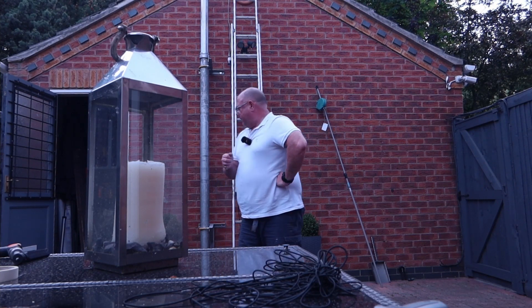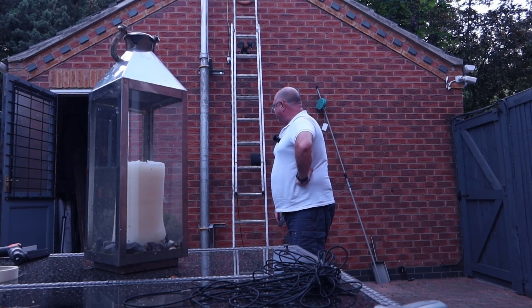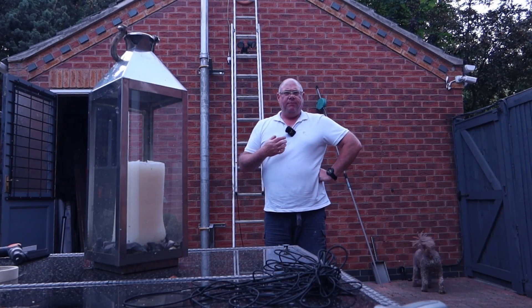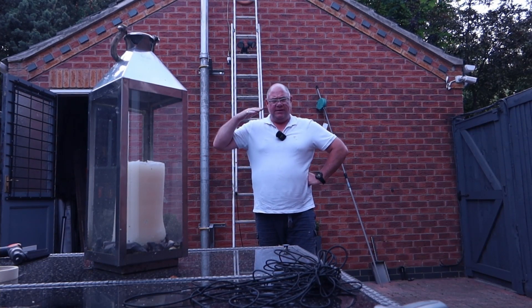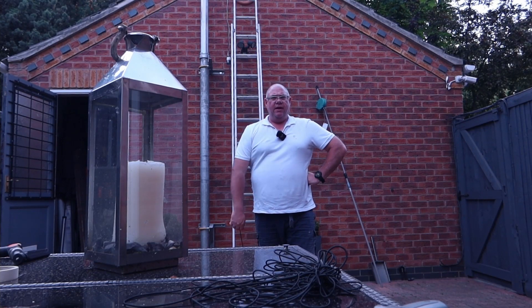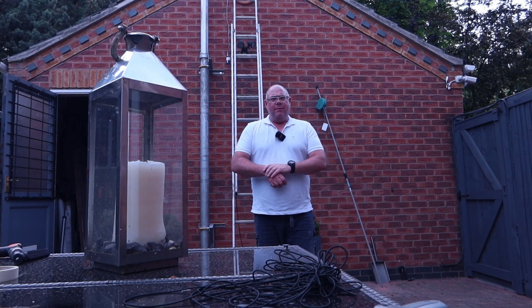I've got it on these TK brackets on the side of the garage. The idea is that it allows me to have the cobweb at a decent height — 10 to 12 meters — when I'm using it, and when I'm not using it, it literally lies flat on the ridge tiles of the garage roof. So let's take a look at it and see how it works.